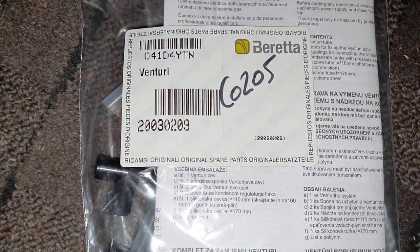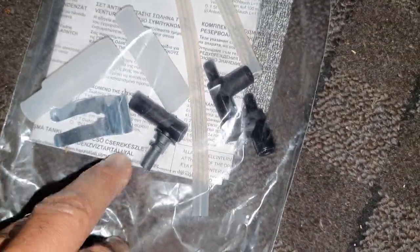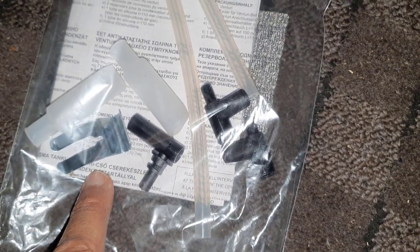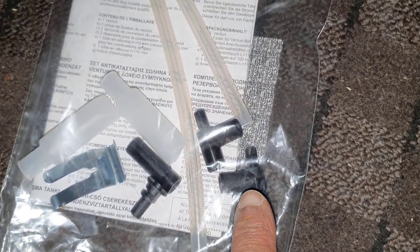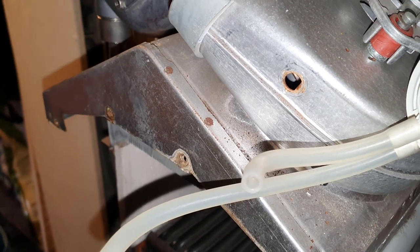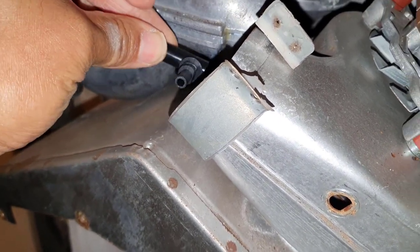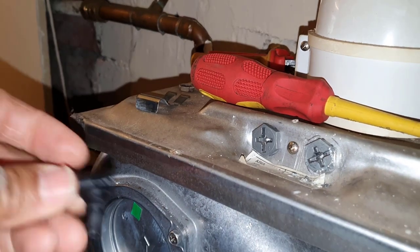This is the kit — there's a part number if you want to take that down. This is what's in it: we've got the new fan venturi, which will be held on by that clip. We're going to use these little adapters on the end of the venturi and on the end of the existing port on the fan, along with these little balloon connectors. We're going to offer the new venturi into the fan, pop it through the hole, and then get that clip to slide over it.